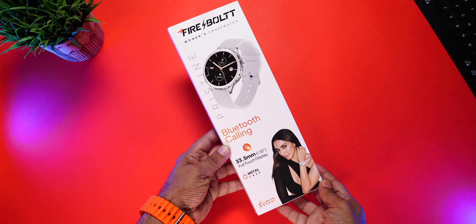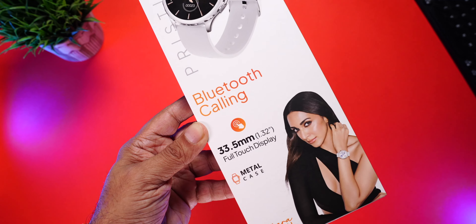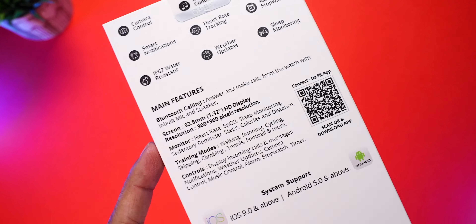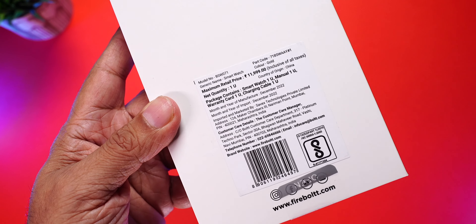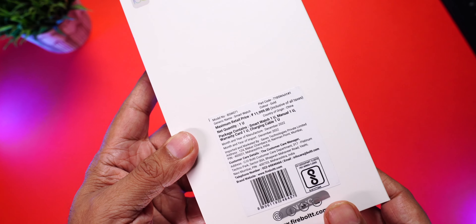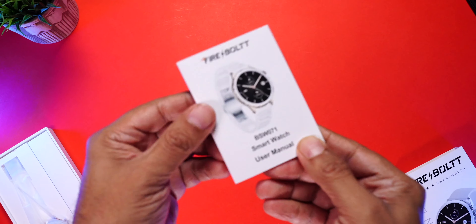Let's quickly unbox it and have a closer look so you can decide if you should buy this watch or not. Here is the retail packaging of the Firebolt Pristine — it's a Bluetooth calling smartwatch with a 1.32-inch display and metal case. Some key features are mentioned here, a QR code for the companion app, manufacturing details towards the bottom, and the MRP of ₹11,999.